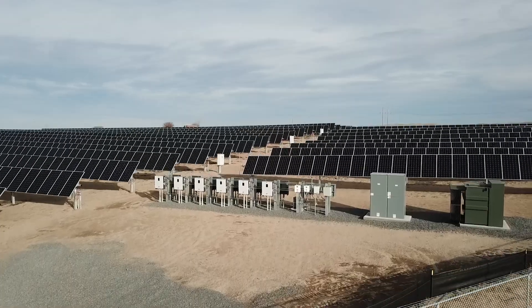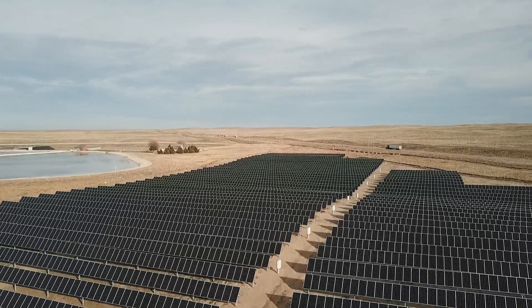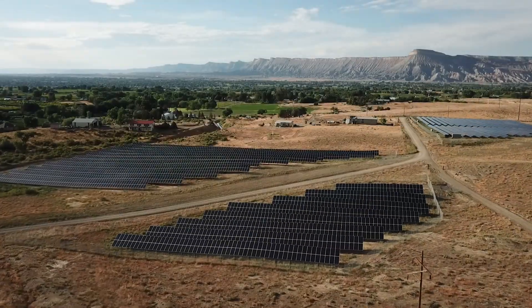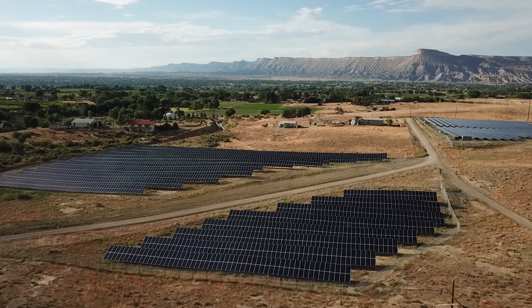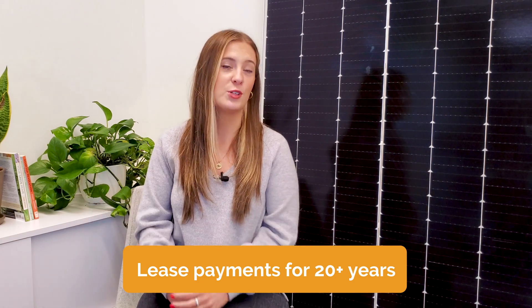Let's break down how Community Solar works. Farmers with extra land, or businesses with an eligible rooftop, can lease their space for a Community Solar garden that produces and delivers clean energy to the local utility grid. In return for leasing their space, the landowner receives regular lease payments for the length of the contract, usually for 20-plus years.